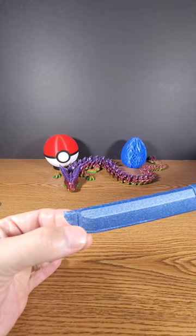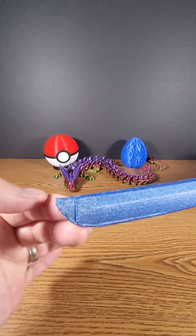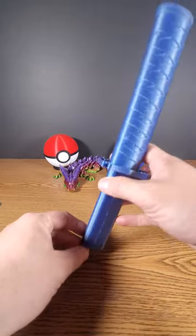This one I had a little bit of trouble with — the very tip tipped a little bit in the print, so it was a little bit difficult to separate. But other than that, it worked fantastically.